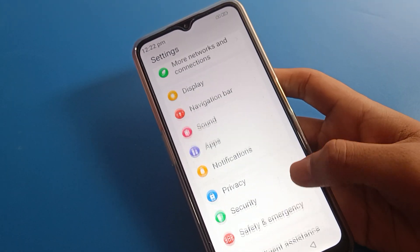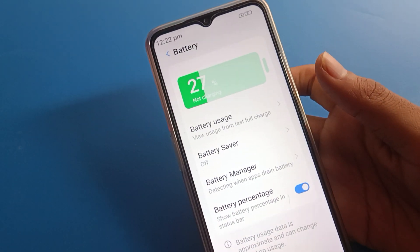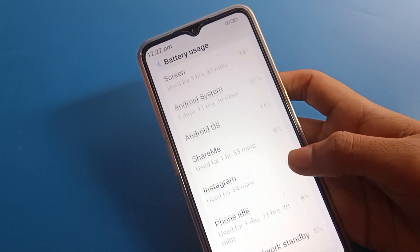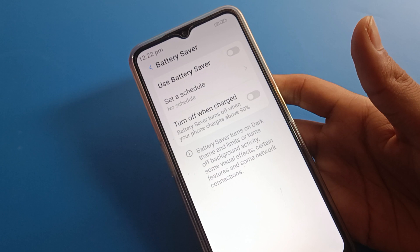After opening phone settings, scroll down and click on the Lava mobile battery setting. After opening battery settings, you can check your battery usage from here.